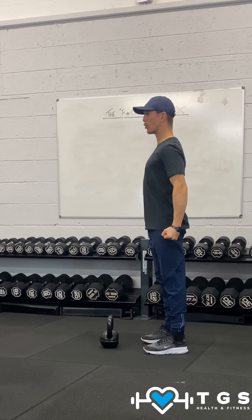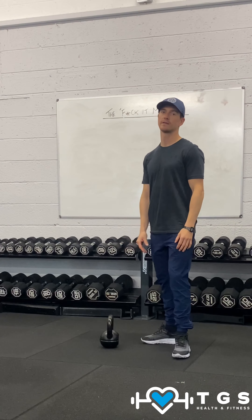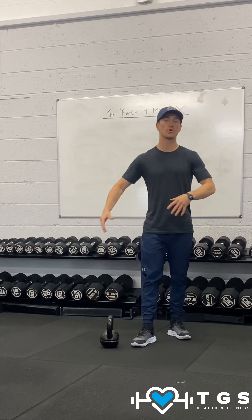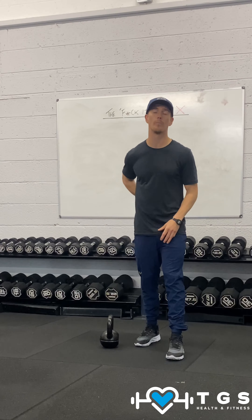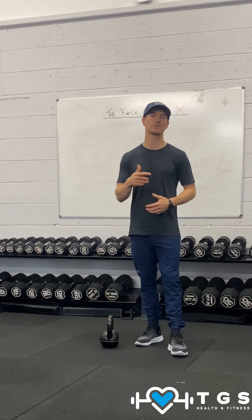Glutes are stretched — tall. When you start focusing on both the hamstrings and the glutes, coming away from the lower back, you'll notice that the back pain will lower. So give it a go.